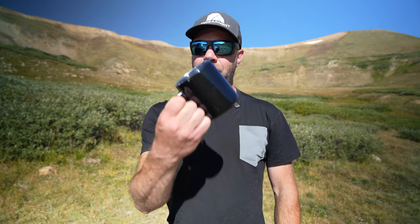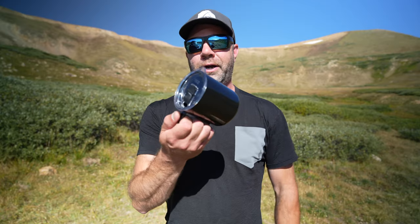This is the Camp Cup, the mug. There are other versions in the lineup as well. I've had this for two months and I've been using it here in Colorado for camping and everyday use — barely washing it, just soap and water, easy maintenance.